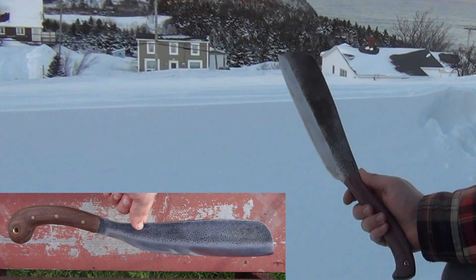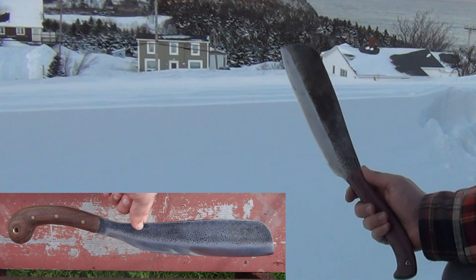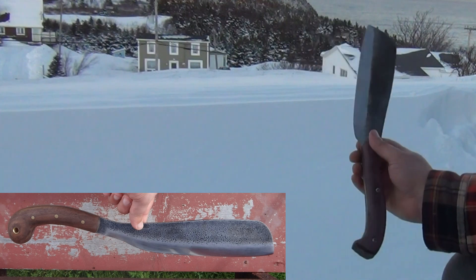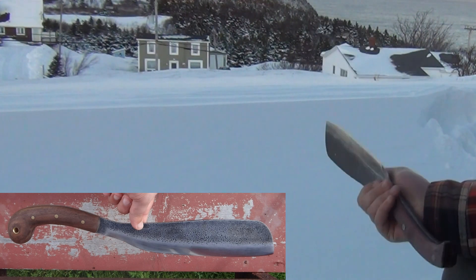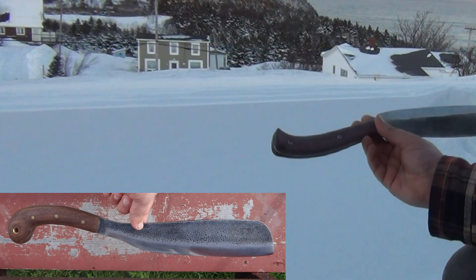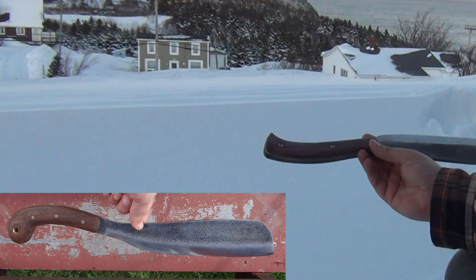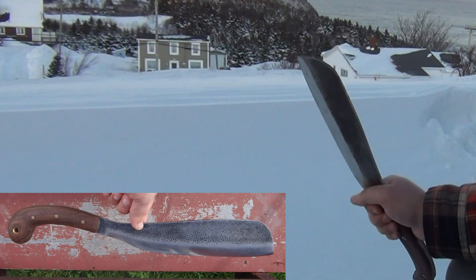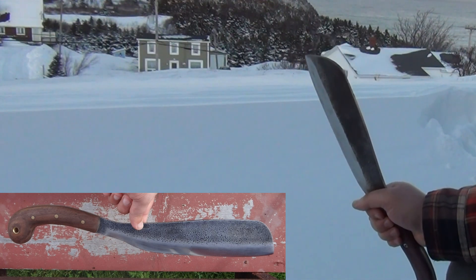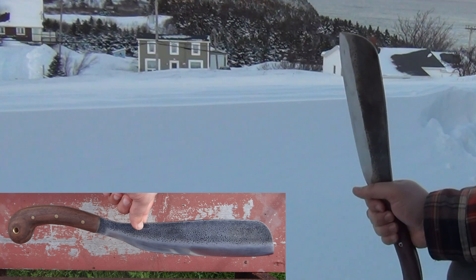This is the Condor Village Parang after I've done some modifications to it. I had a number of criticisms of this design in earlier videos, having to do with the fact that there was too much mass in the handle, the blade grind was too thick, and the handle shattered with relatively light impacts during splitting work. The handle also wasn't very versatile in an overhand grip, which is necessary for fine cutting.